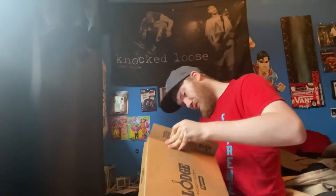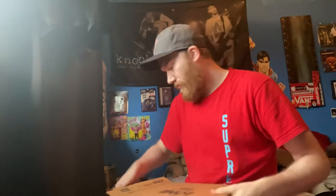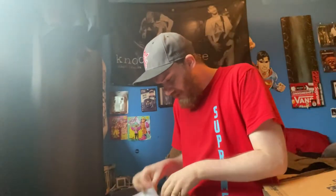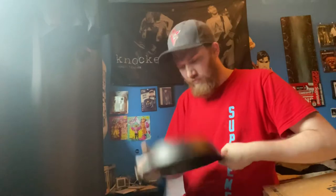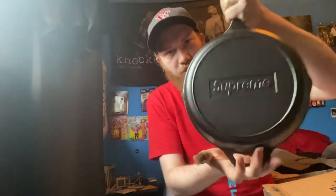All right, let me open from the right side. You can probably tell by the front what this is — it is the one and only Supreme cast iron. It's got seasoning or cast iron directions. I don't think I'm gonna be cooking with this, but we've got the cast iron — boom boom — the Supreme cast iron! How hype is that?